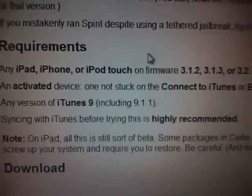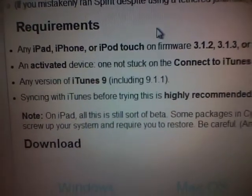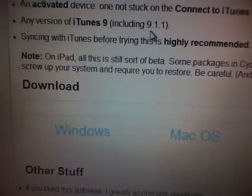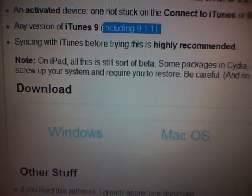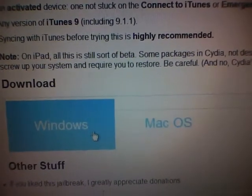Requirements right here. I said 4.0 — sorry, this is actually 3.2. Any version of iTunes 9, so the newest one. And you can either download it for Mac OS or Windows.